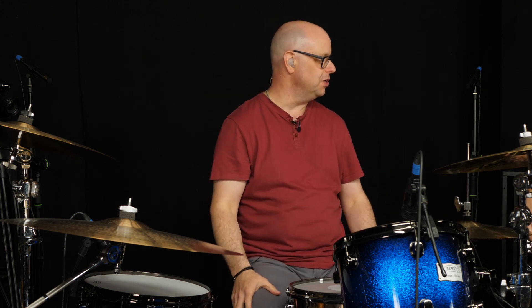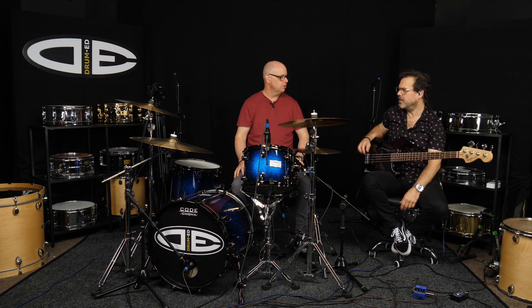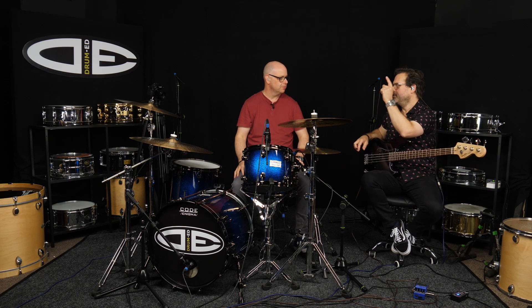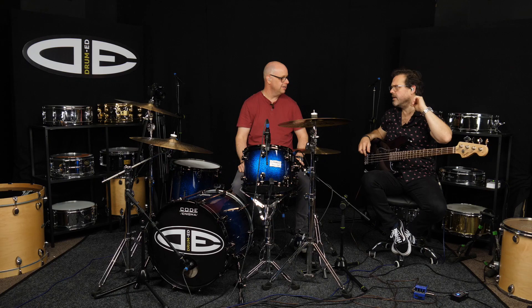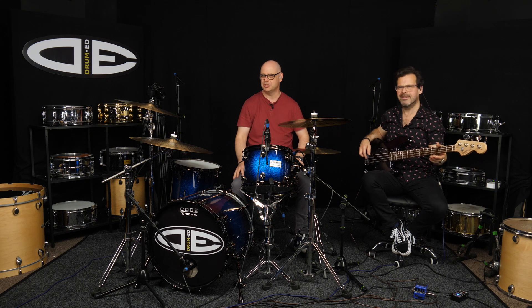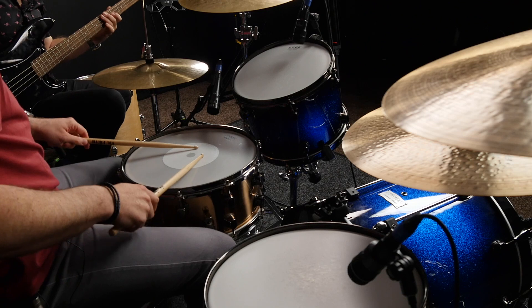Have a go with it, work it up to tempo, and send us your videos so we can see what you guys are all up to. We'll like them and share them around — it's a good way to get your playing online. It sounds so different at that speed compared to the speed we started out, but that's just tempo — just building it up gradually. We'll play it again — one, two, three, four.